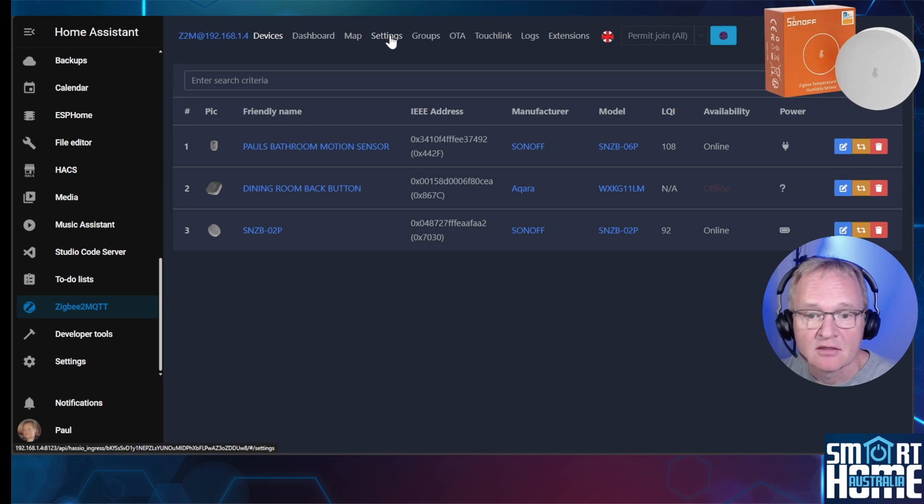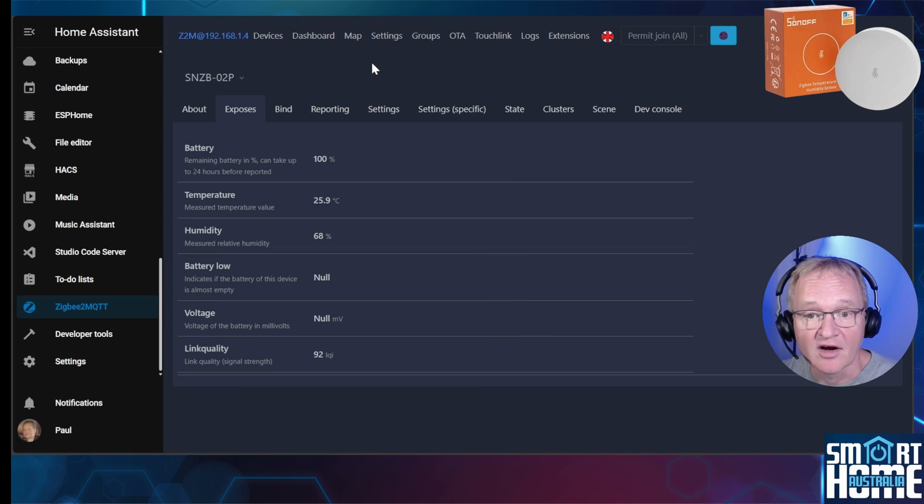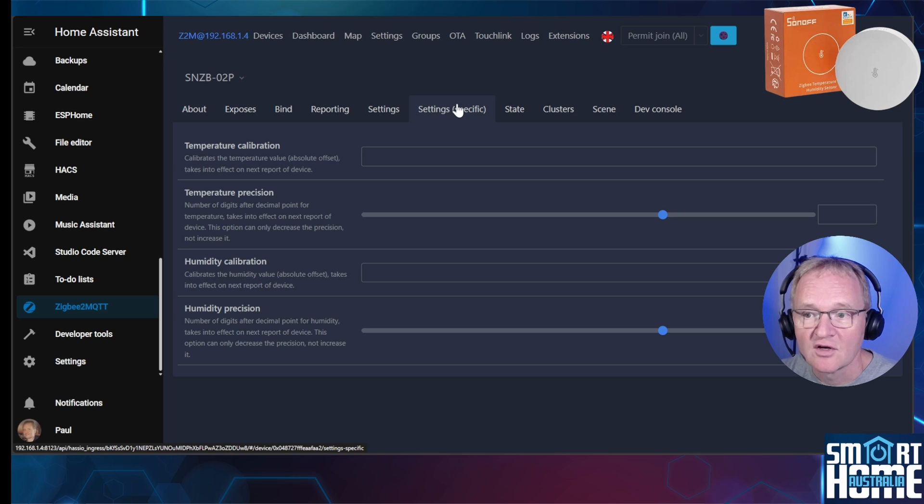To view the exposed entities, select the device and press Exposed on the top menu. You'll see battery level, temperature, humidity, a battery low indicator, battery voltage (which shows as null initially but will update later), and link quality — a great indicator for devices nearly out of range. One advantage of Zigbee2MQTT is that pressing device-specific settings brings up a calibration configuration, where you can run the device in parallel with known accurate devices and adjust the temperature and humidity offset. This is something you cannot do within ZHA without YAML coding.